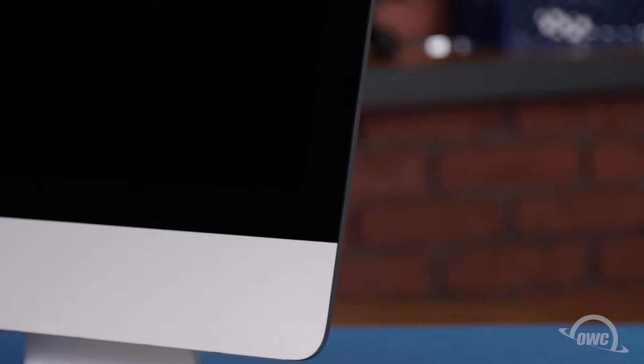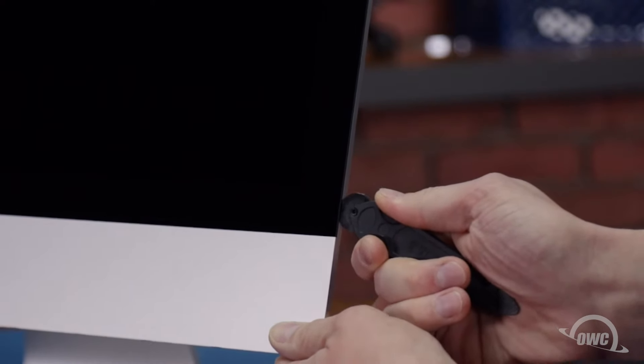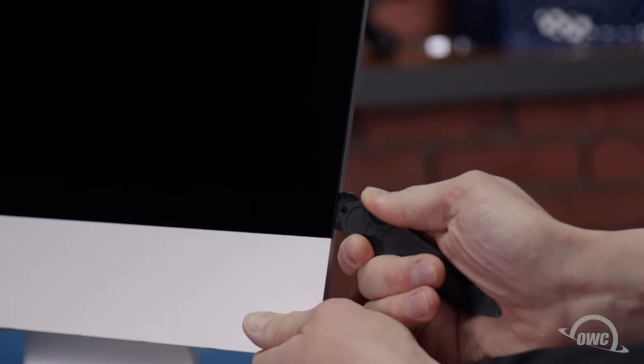The first thing we need to do is remove the display of the iMac. It's held in place with an adhesive around the edges, which you'll have to cut apart. This is an extremely tricky process, which runs the risk of cracking the display, so you'll need to be very careful. Starting on one of the lower corners, insert the screen removal tool between the glass and the chassis. Take care not to put too much stress on the glass itself, or it may crack.